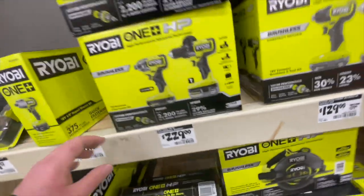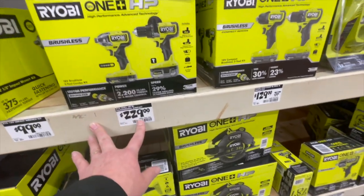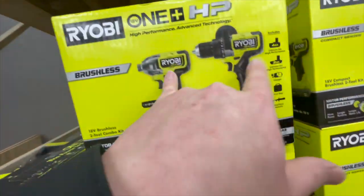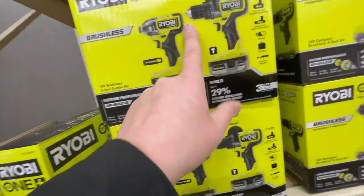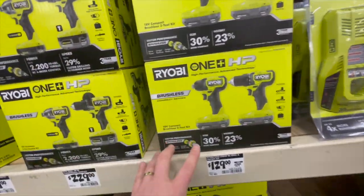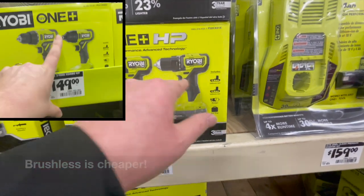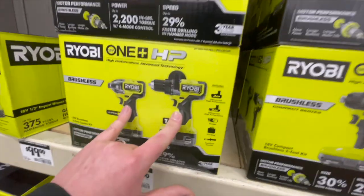Now we're doing the Ryobi wall. $229 for the hammer drill and impact driver kit with a four amp hour battery, two amp hour battery, charger, and bag. These tools are fantastic — I really support the Ryobi HP line. Or $129, was $179 for the compact drill driver and impact driver kit. I'd pick that up.